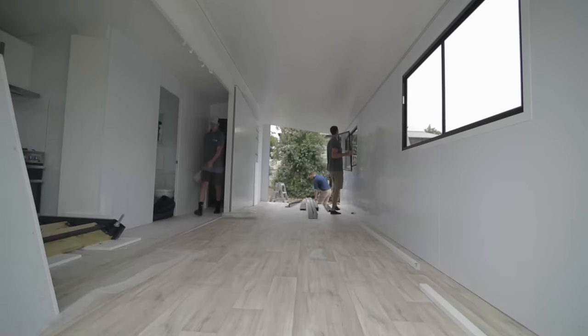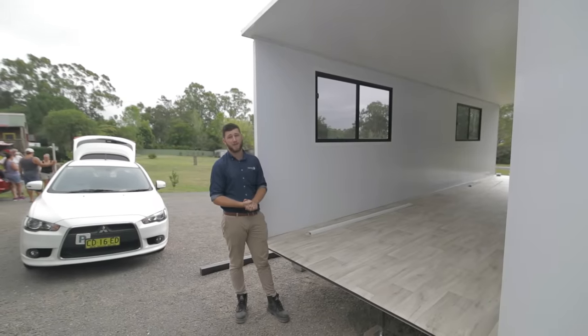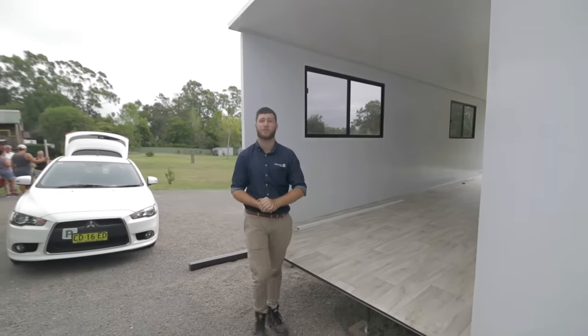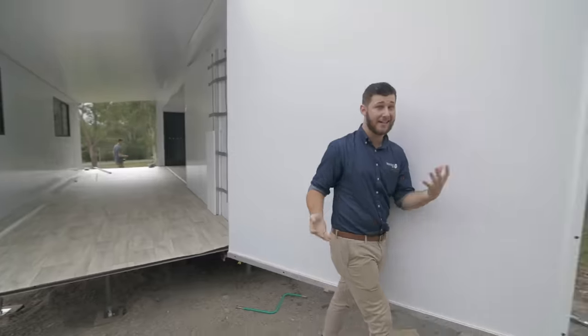So we've successfully turned our 2.4 metre wide unit into a 4.7 metre wide, 42 square metre van home. All that's left to do is to close up this end wall. This end wall is built onto a hinge system, so all we have to do is swing it around and seal it up.